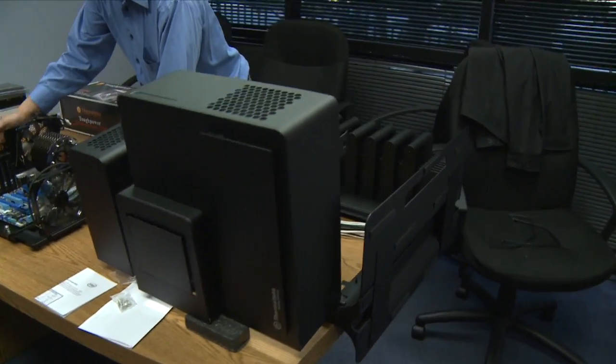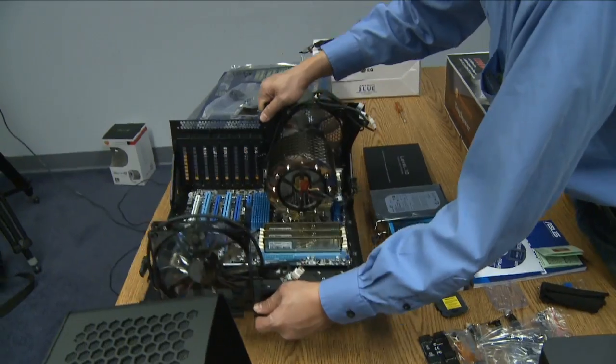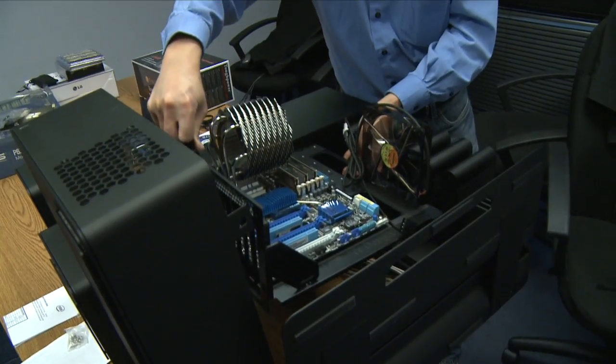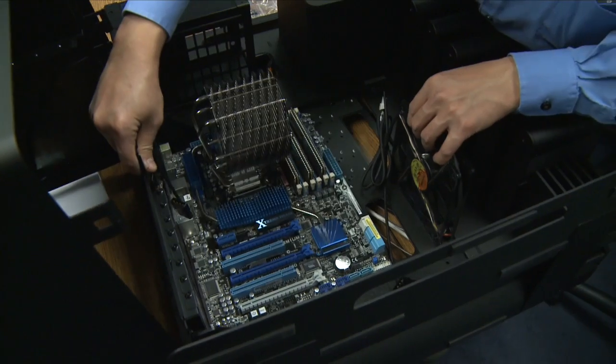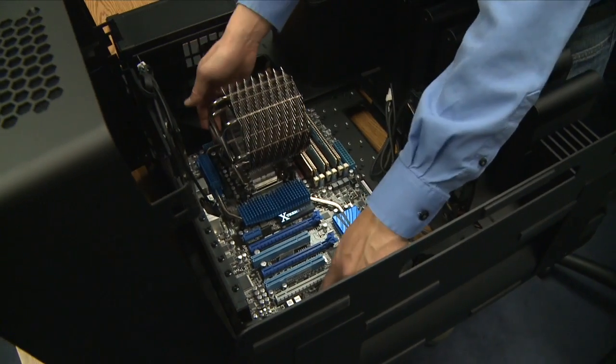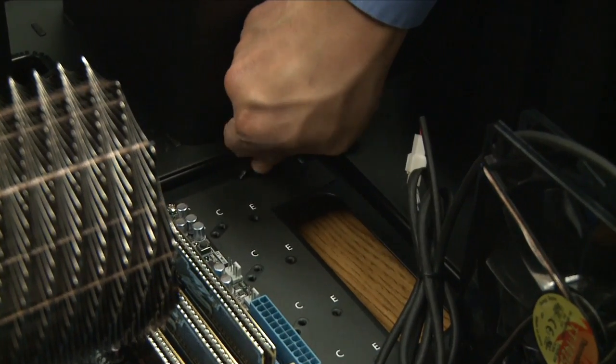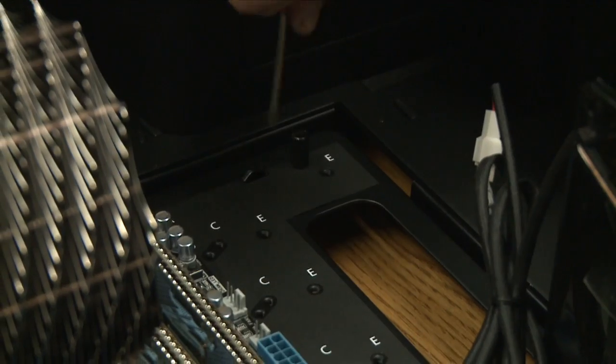We have set the Level 10 case on its side, hanging one side over the edge of the table. Now we're going to drop in the motherboard tray. We can see one, two, three, four arm screw ports, and we're securing it with screws.